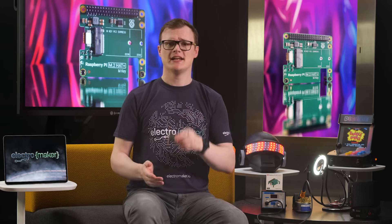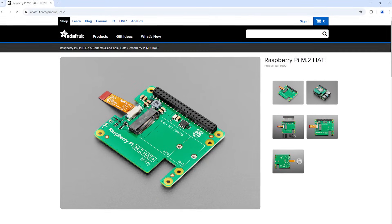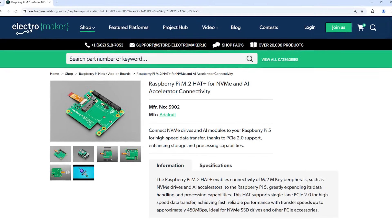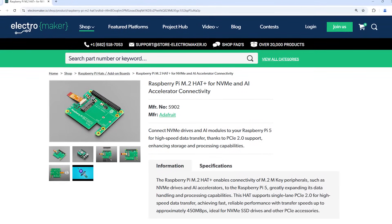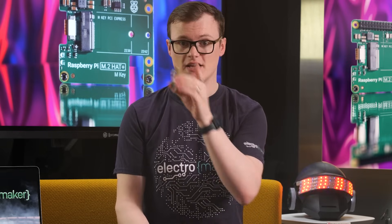The Raspberry Pi M.2 Hat Plus is a small Pi hat that sits on top of the Pi, as you would expect, and it gives your Pi access to an M.2 connector. This connector is patched into the Pi via the newly incorporated PCIe expansion that the newer Pis now support, thus giving you PCIe capabilities.